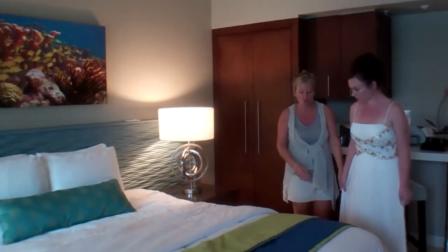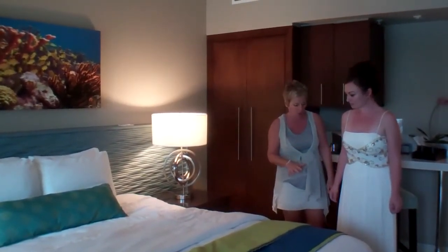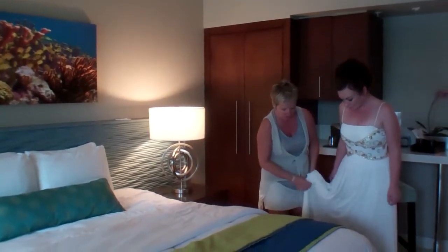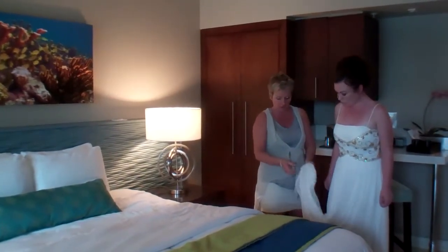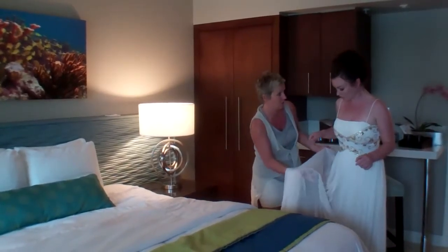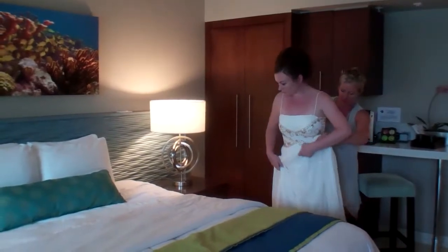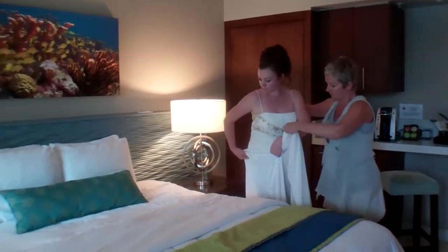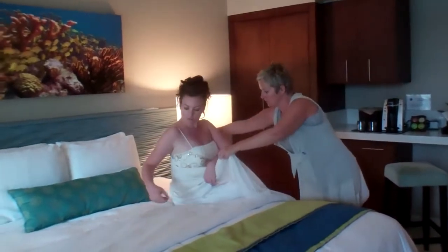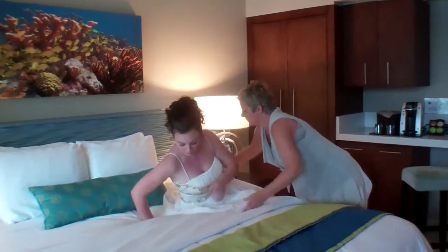The first thing we have to do is make sure that she doesn't crease her dress because it's really important her dress stays perfect at this stage. Most dresses have lots of layers and underskirts under them, so what I want to do Sophie is sit on the underskirt rather than the top of the skirt. So let's just pull that down to you — onto the underskirt — and go a little bit further and just lean on your arm.